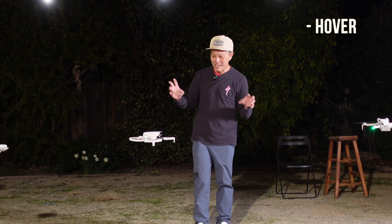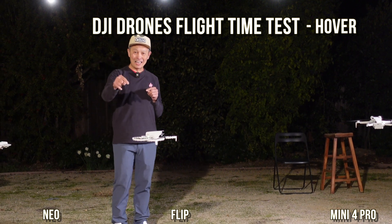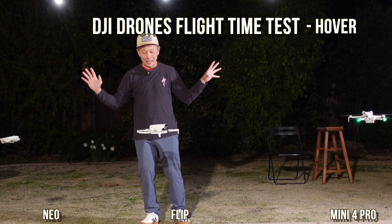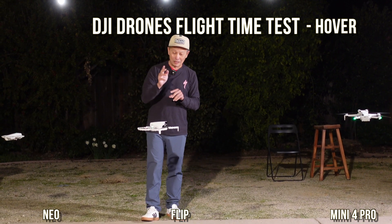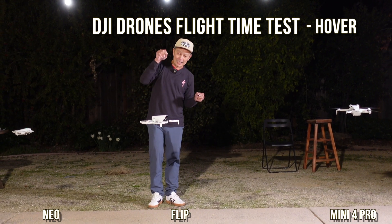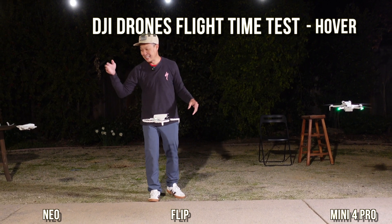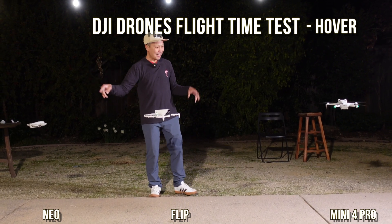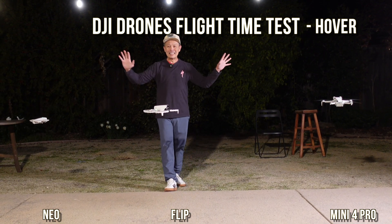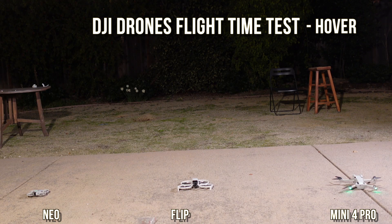We have a very simple test today. I just got my DJI Flip, and for the first test I'm going to measure runtime — flight time — what is the flight time of this drone until it settles down and lands. To make it exciting, we also have the DJI Neo and the DJI Mini 4 Pro with the standard battery. Easy test, and I'll show you the results later.